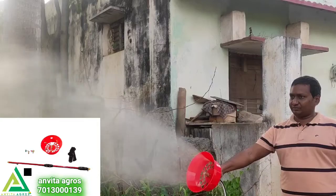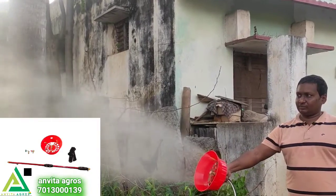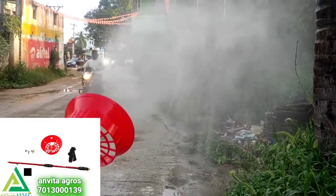This is 3 nozzles. This is very low water. The pressure depends on the motor capacity.